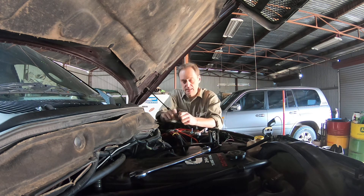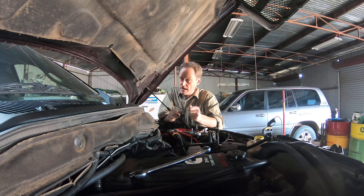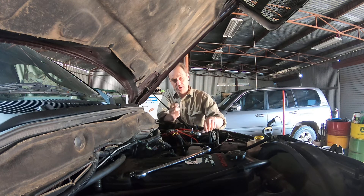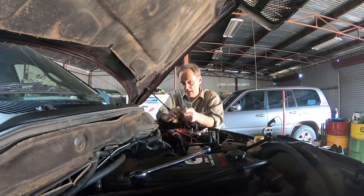Then go and start the car. If it starts — after you were previously cranking and cranking and it wouldn't go — you put that solid bolt in, crank it and it starts, there's your problem: your pressure relief valve is stuck open and your common rail can't build pressure.